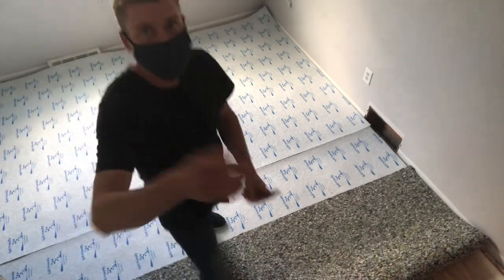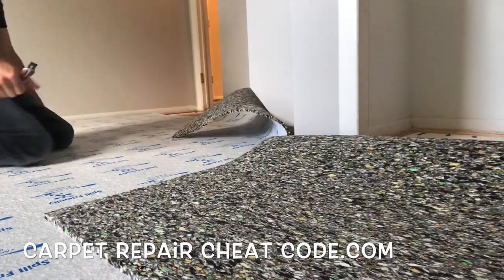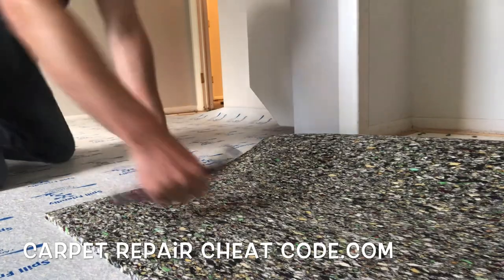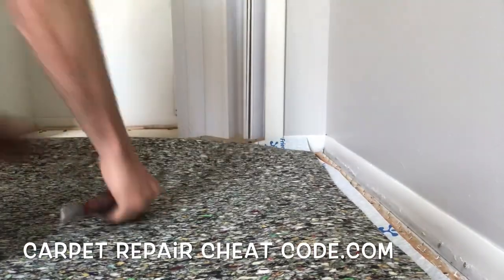Once it's all lined up, we grab our stapler and staple it down to get it secured so we can trim it in. When trimming, just rough cut everything into place. Don't worry if you mess it up — with pad it's okay, you can go ahead and tetris it back together, perfectly acceptable no matter what the pros may tell you. We're just going to shape it out around the walls and closets.